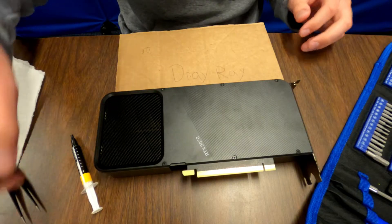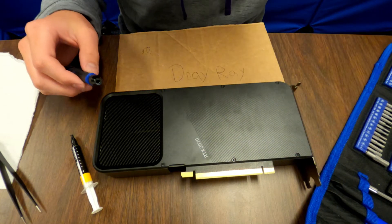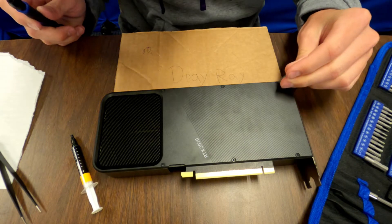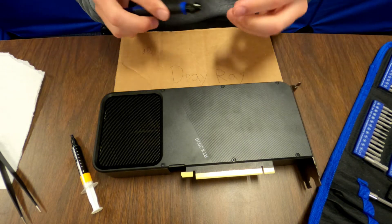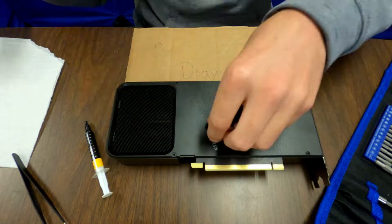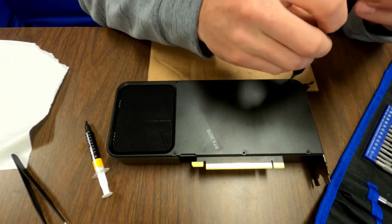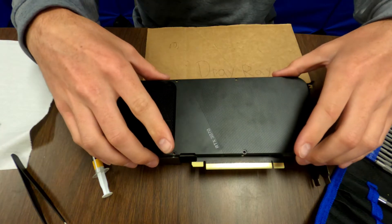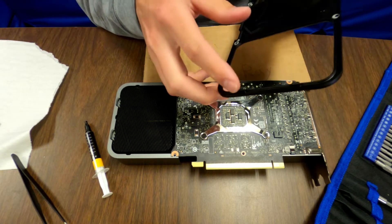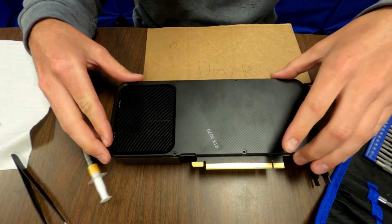Step number one: we're gonna take these six screws off, so get your Torx — probably a number nine. It has little teeth over here, so it's gonna slide in like this and then set down.